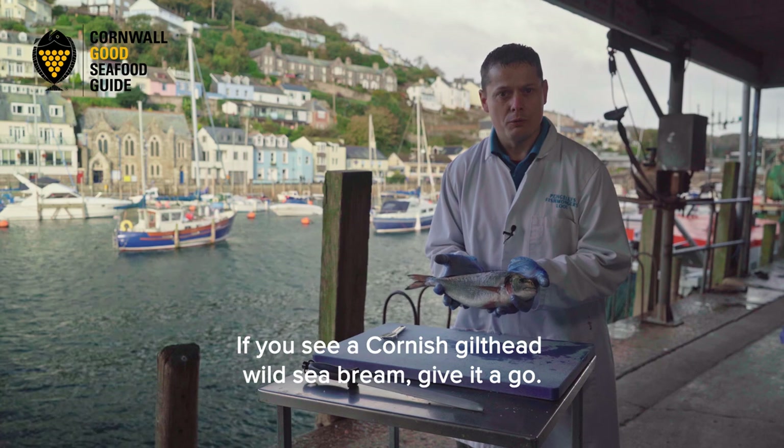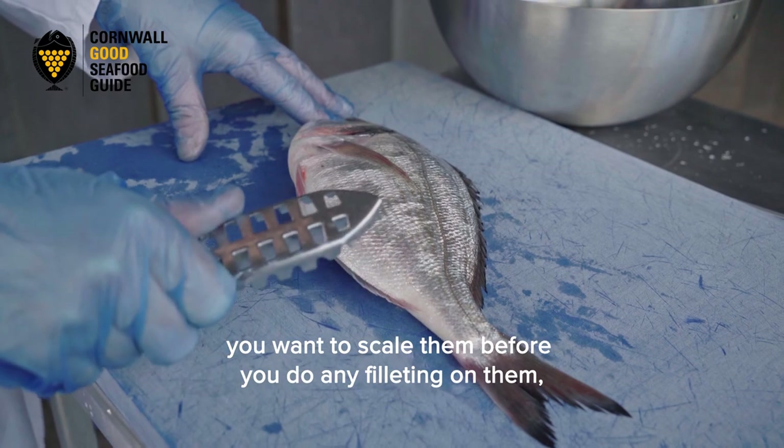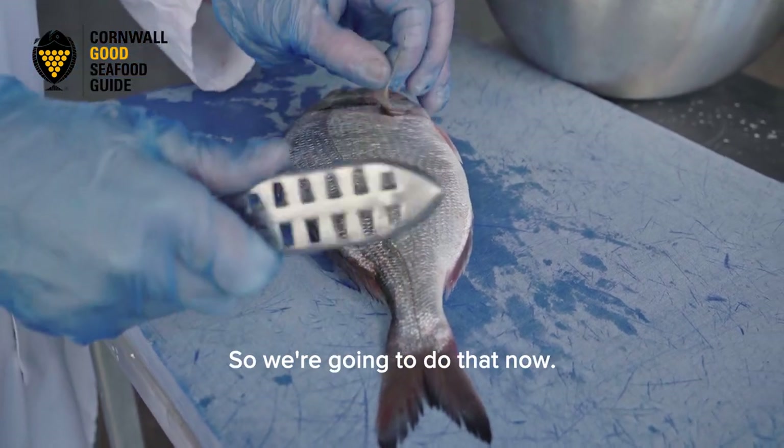If you see a Cornish Gilt Head Wild Sea Bream, give it a go. With the bream, you want to scale them before you do any filleting. Even if you're going to cook them whole, you're best to get those scales off so the skin will crisp up nicely. So we're going to do that now.